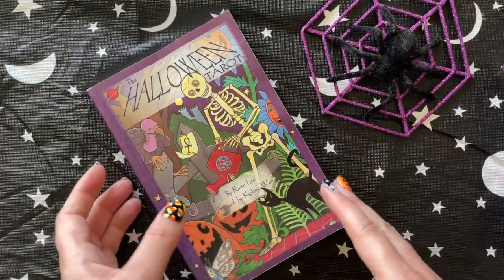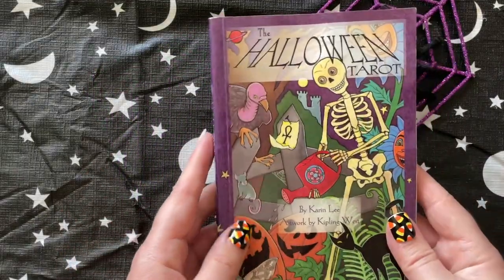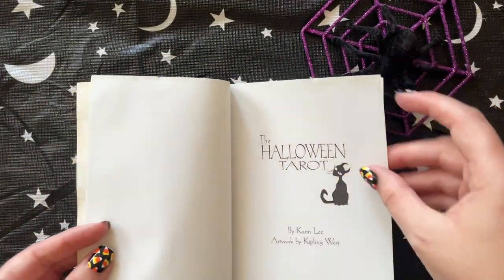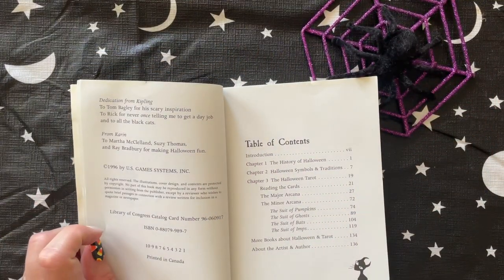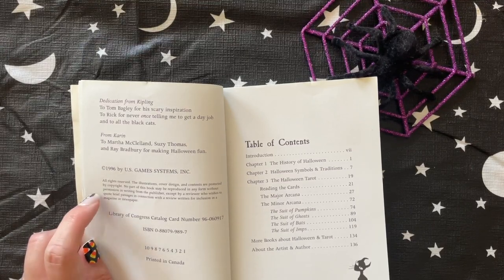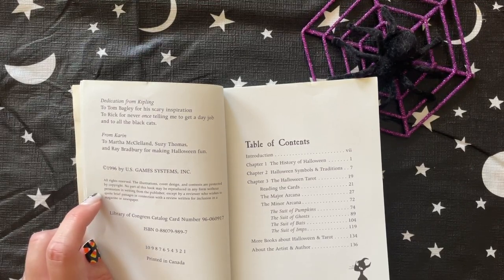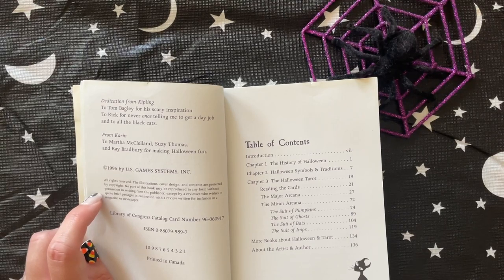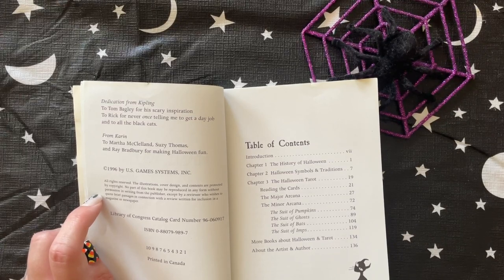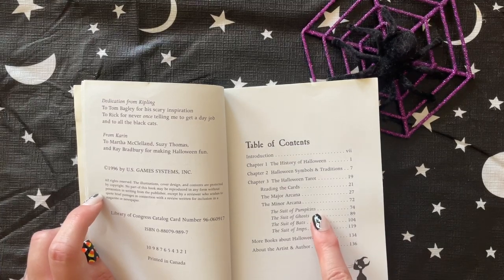We'll start by looking at the book. If I remember correctly, the little white book was pretty similar. This was copyrighted by U.S. Games in 1996. We have the introduction, the history of Halloween, Halloween symbols and traditions, the Halloween Tarot reading, the cards, the major arcana, and the minor arcana. So pumpkins are pentacles.